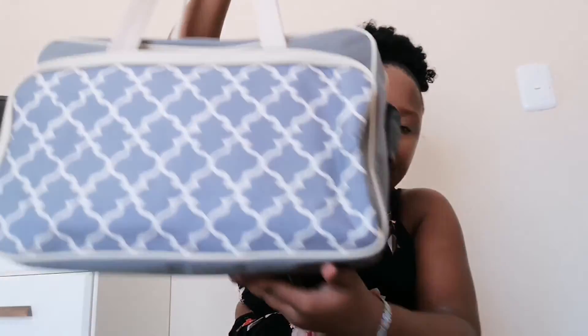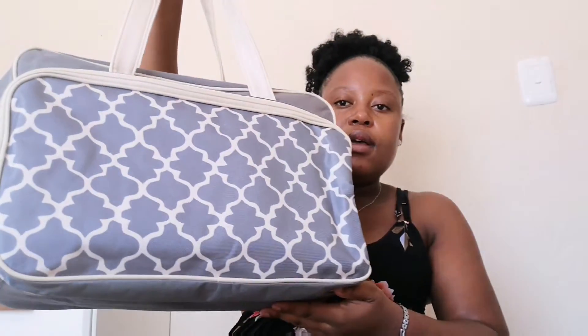Here it is — the Dischem baby bag. It's quite nice, it's not bad, I love it. Let me bring the table here so we can all see what's inside, because I also don't know yet.